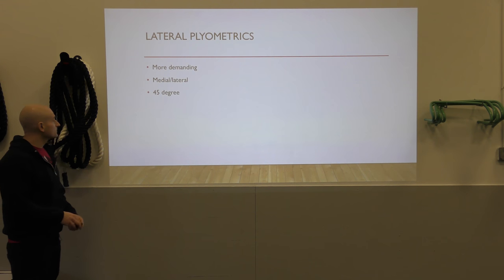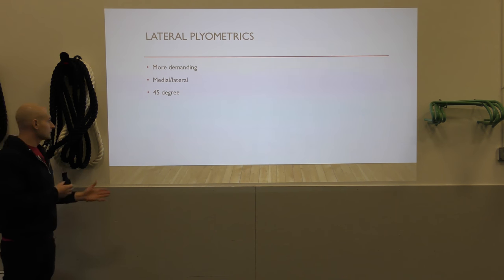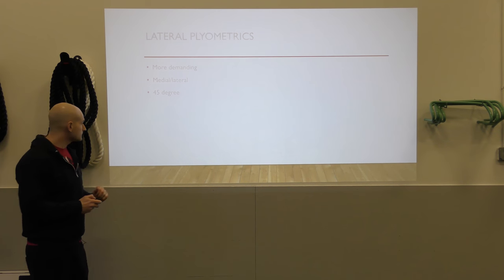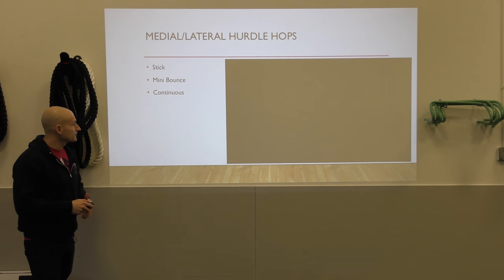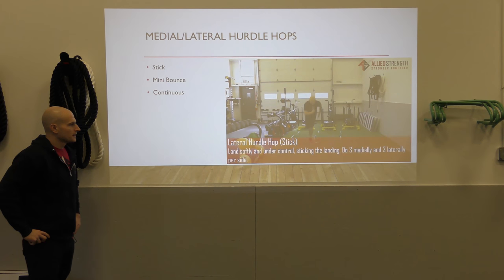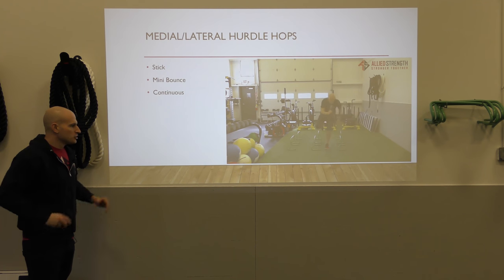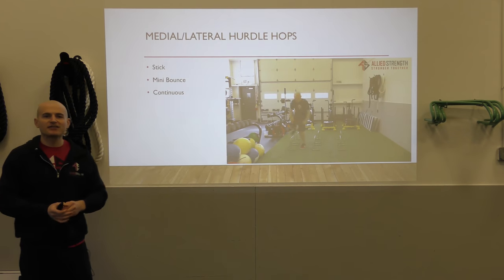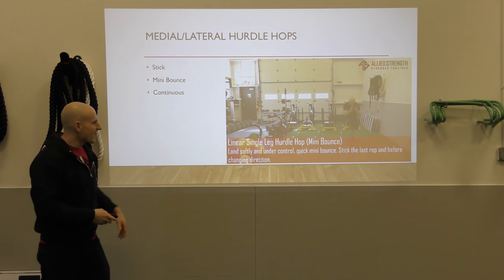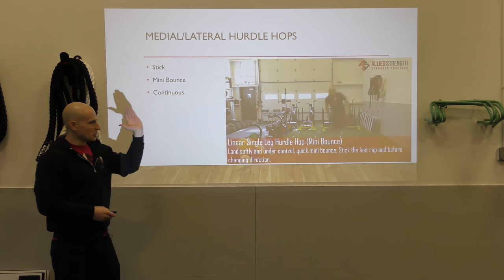Lateral hops are more demanding — we're going to move medially and laterally, and also do some plyometrics at a 45-degree angle. First are our medial-lateral hops, using the same progressions: starting with sticking, same leg, opposite direction. When coaching these, make sure you tell athletes which direction they should be facing at all times.